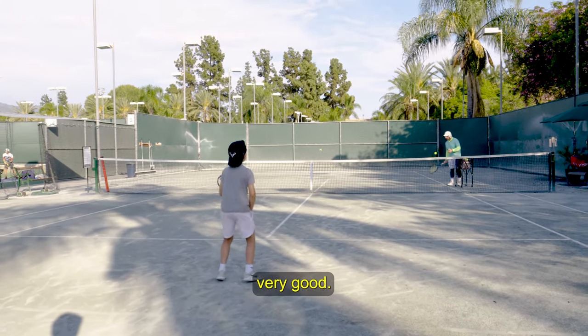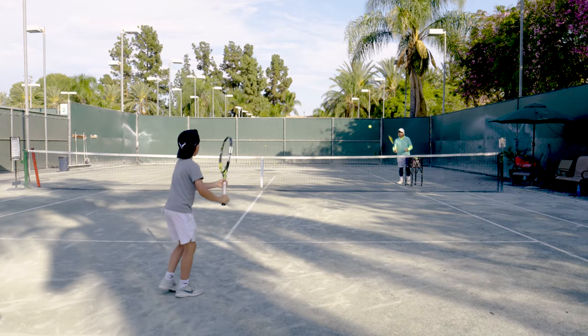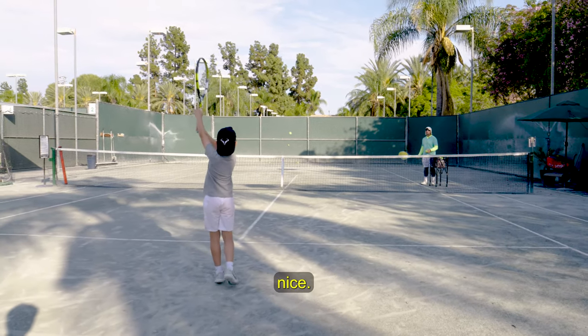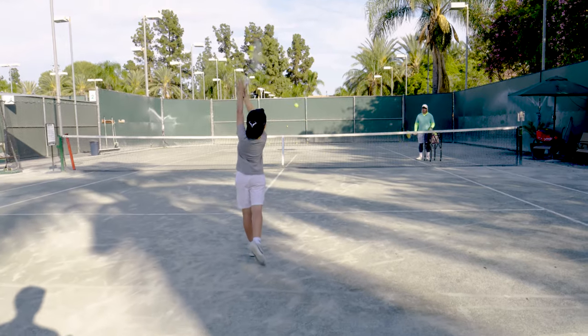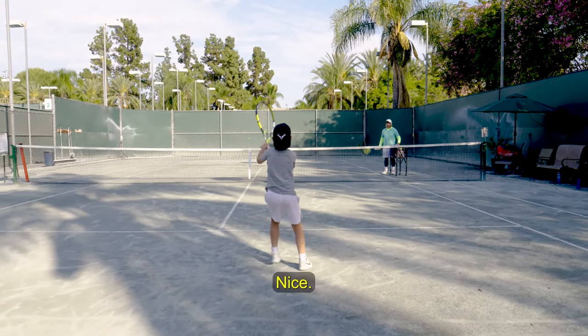Very good. Nice using your legs, Alex. Very good. Hold your racket up.